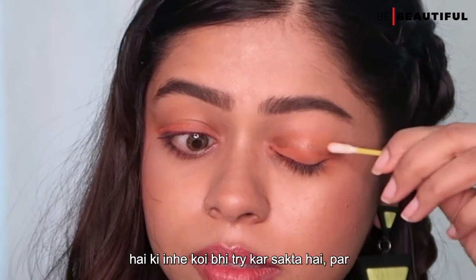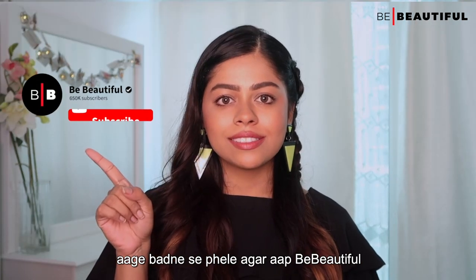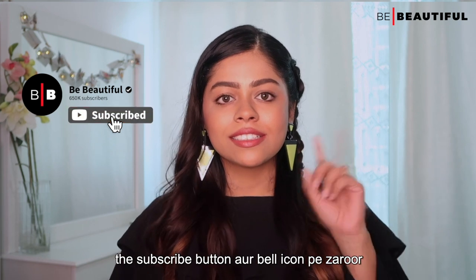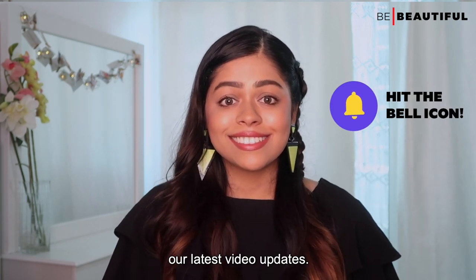Trust me, this is so easy that anyone can try it. But before moving, if you are new on the Be Beautiful channel, make sure you hit the subscribe button and hit the bell icon so that you will be notified of new video updates.